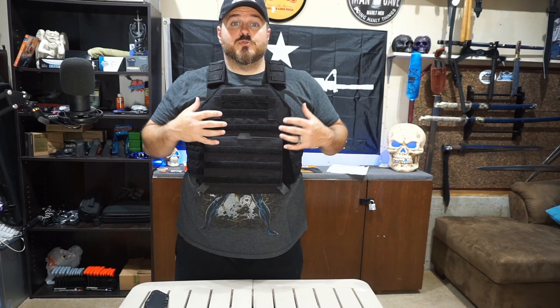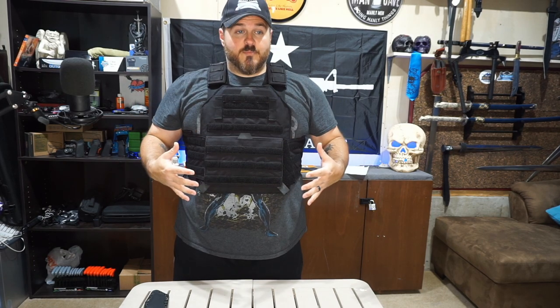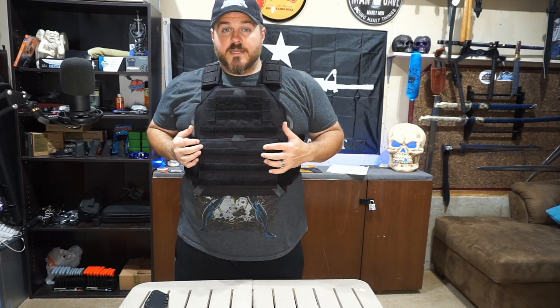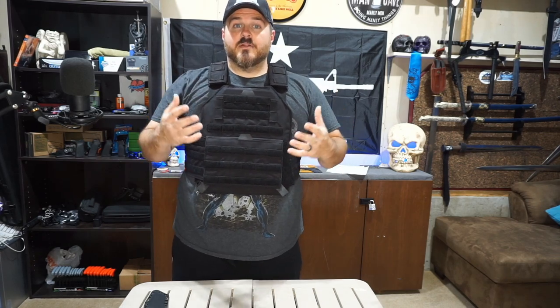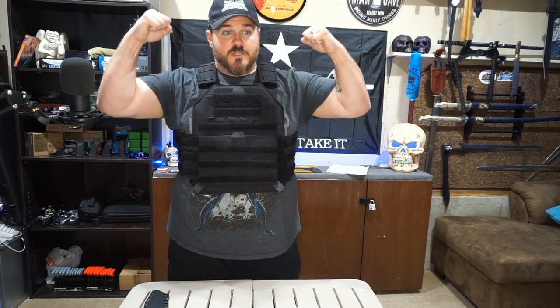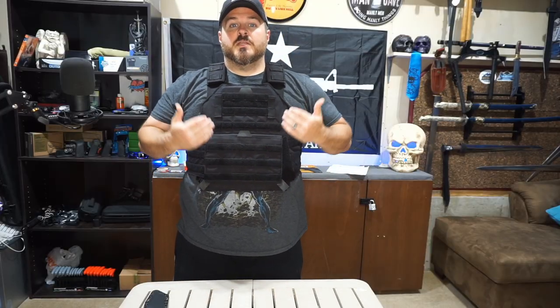It'll also get you used to doing drills and movements with the extra weight. This setup may be an extra 25-ish pounds, but then you're going to have loaded magazines, your knife, and whatever else you attach — say a pack in the back. That's all extra weight you need to be used to carrying, so you don't get out there all excited thinking you're protected and then get five steps down the street or up the mountain and realize you can't do it anymore. You need to have that practice.